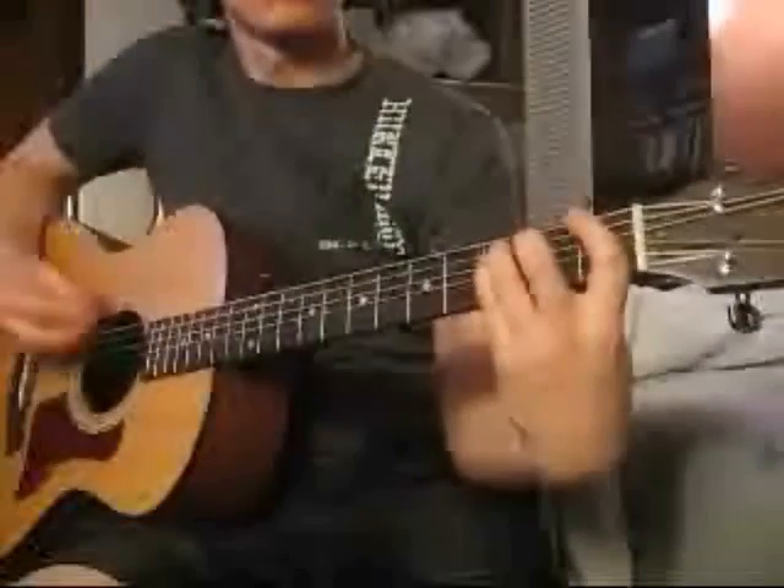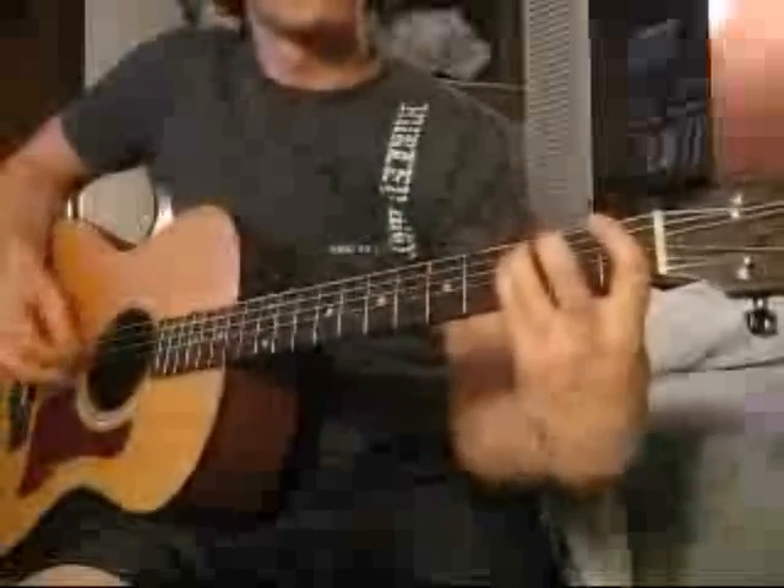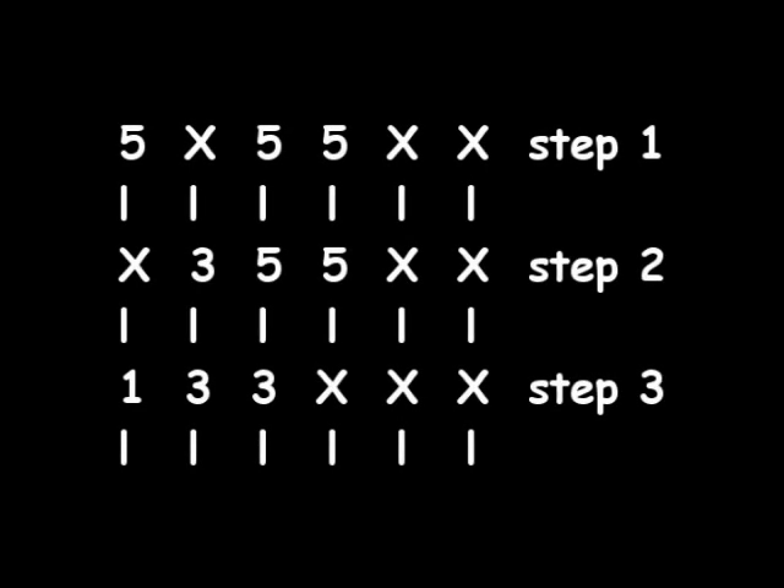Okay, now we move on to the chorus riff. The first thing you want to do is place your index finger on the 5th fret on the low E string, your 3rd finger on the 5th fret of the D string, and your pinky on the 5th fret of the G string. Step 2 is just a standard power chord — move your index finger to the 3rd fret of the A string, your 3rd finger to the 5th fret of the D string, and your pinky to the 5th fret of the G string.